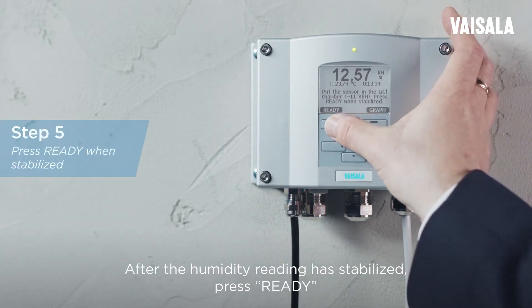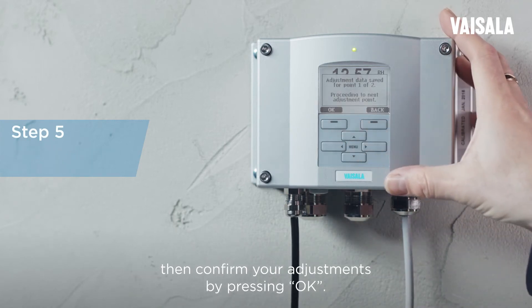After the humidity reading has stabilized, press READY, then confirm your adjustment by pressing OK.